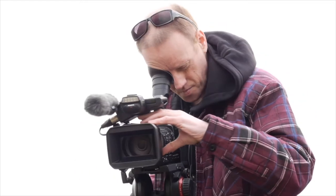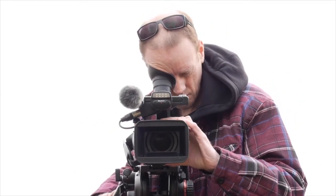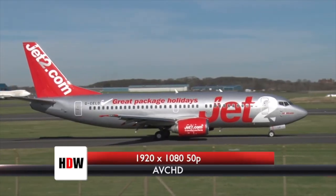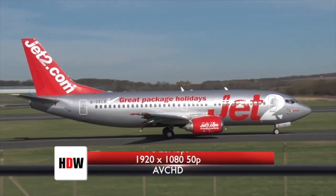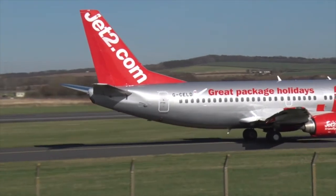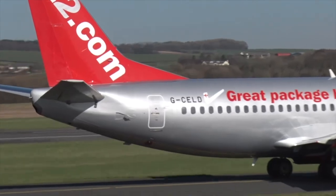The 1080 50p pictures are very good — they look very smooth, much more detailed than 25p. You get quite a nice filmic effect at a budget price. If you're looking to do something like a music video or a low-budget documentary, I think 1080 50p is the way to do it and it looks very nice.